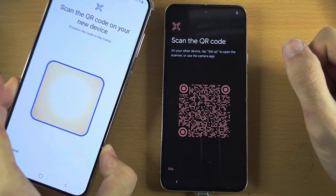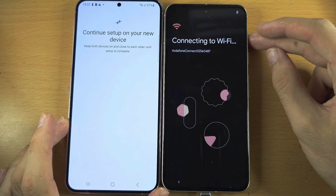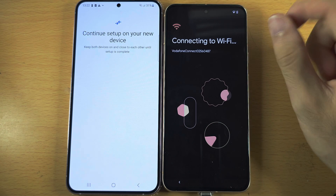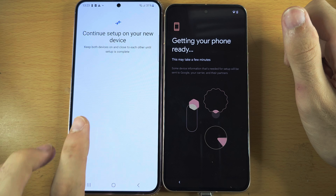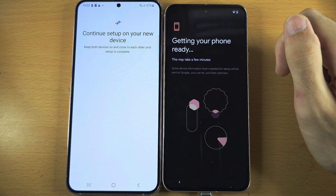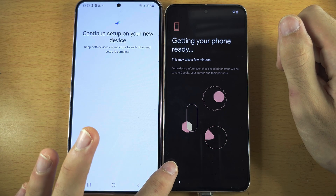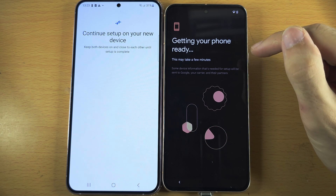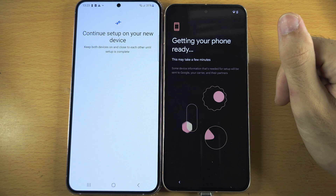We now need to scan the QR code, and it's going to transfer your Wi-Fi networks and Google accounts to your Pixel. If you didn't see any prompt on your old Samsung, turn it off and back on and then try again. If it still doesn't work, there is a skip option — tap on Skip and you will need to enter your Wi-Fi information and Google accounts manually.